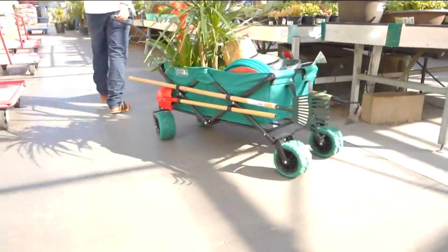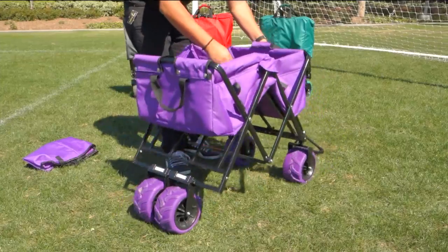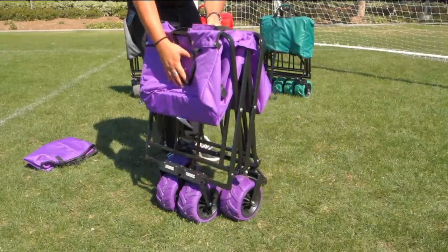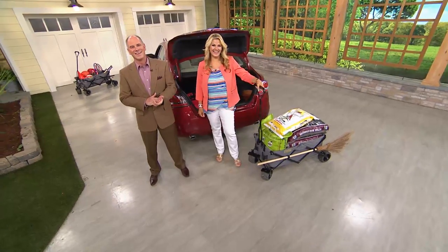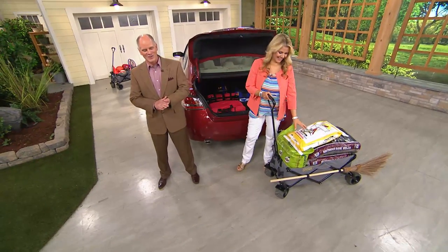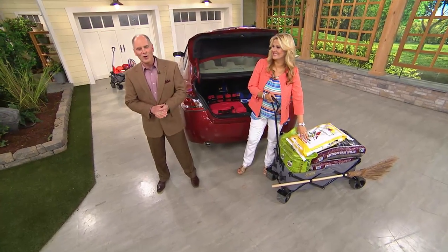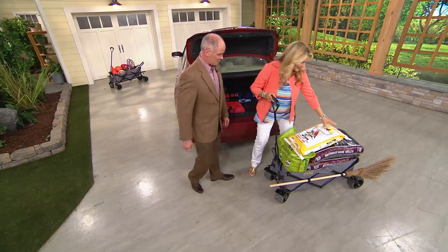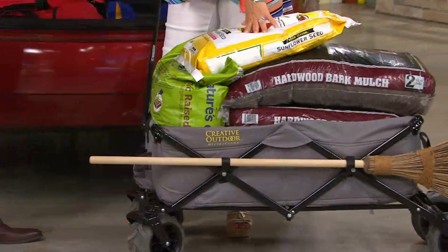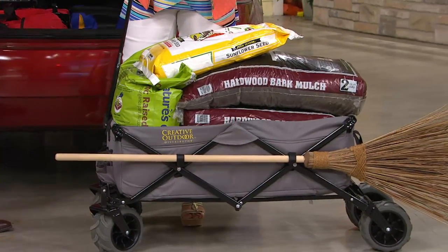We want to hear what you think when you get it at home. We loaded this one down and we're still not over our weight limit. 150 pounds is huge. I actually had purchased a big bag of peat moss — I don't know if you've ever picked up the giant bags, they are heavy. Sometimes it's not even a matter of the weight, it's just a matter of how cumbersome things are. So this is three cubic feet. We have the mulch, the dirt, the soil in there.